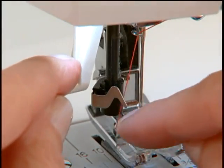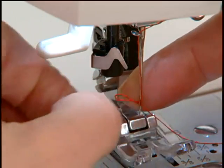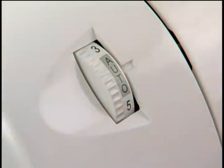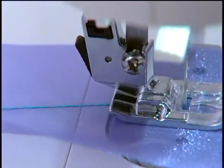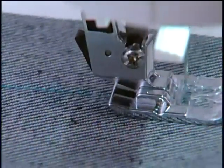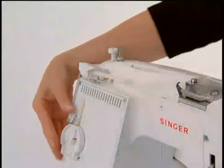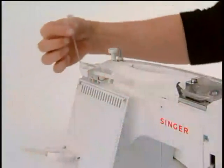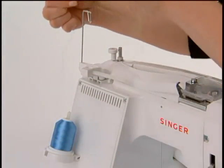An automatic needle threader makes it quick and easy to get your thread through the needle's eye. Automatic tension means that you can just leave your tension control set for nearly all your sewing, whether it is on light, medium, or heavyweight fabric. Besides the standard horizontal spool holder, the machine also has a vertical spool holder at the back, great for working with cone-style threads and some larger spools.